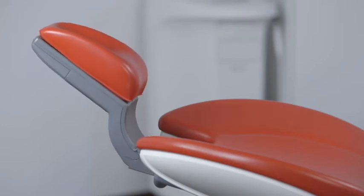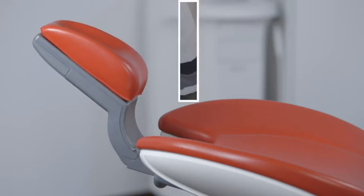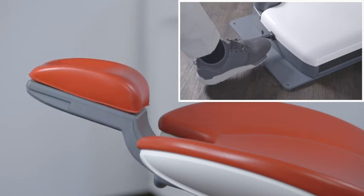The preset head position can be readjusted with the motorized headrest at any time and with no effort.